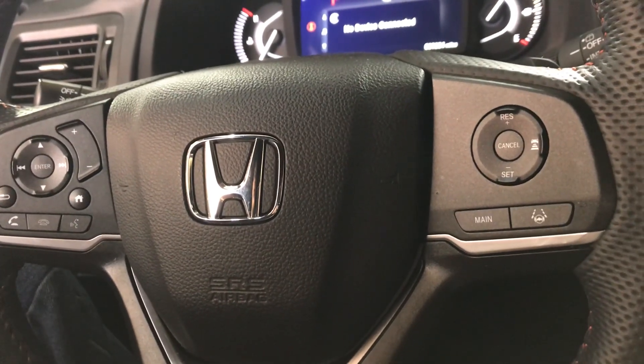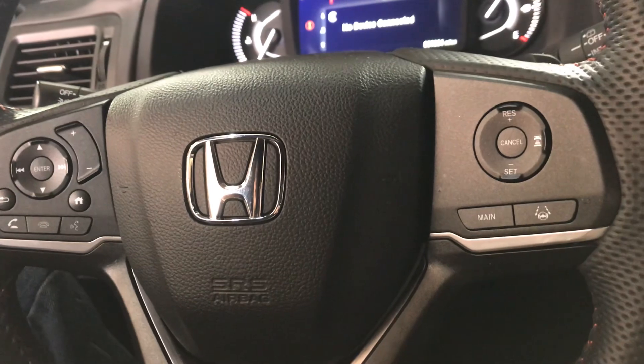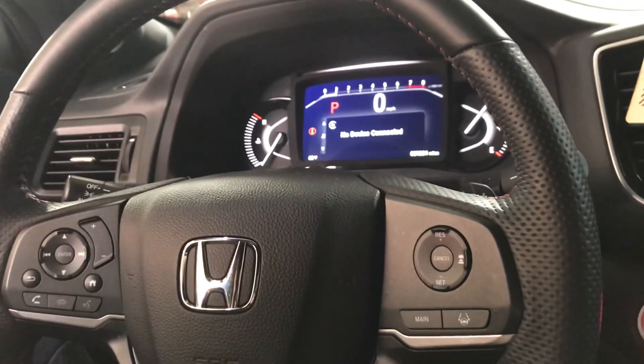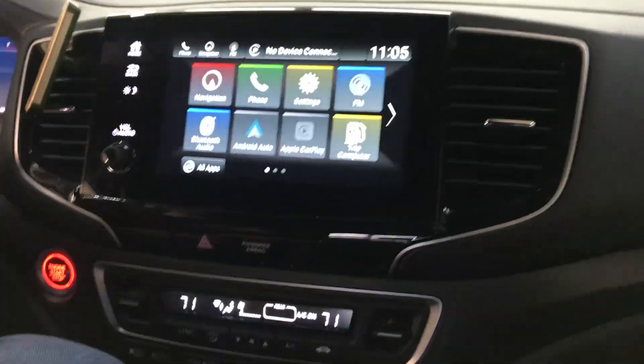Hey everybody, we got a brand new Honda Passport Trail Sport and we're going to show you how to reset the maintenance light. So G Junior, go ahead.